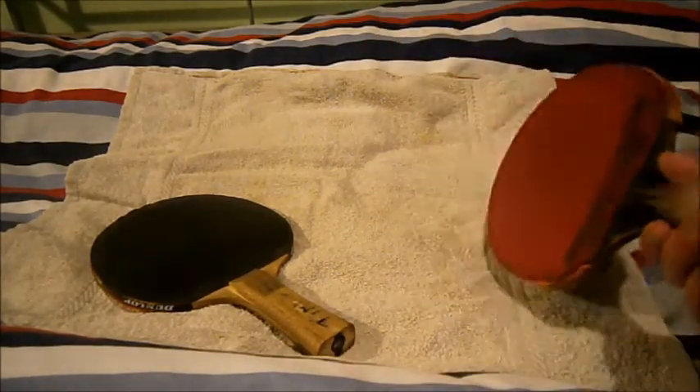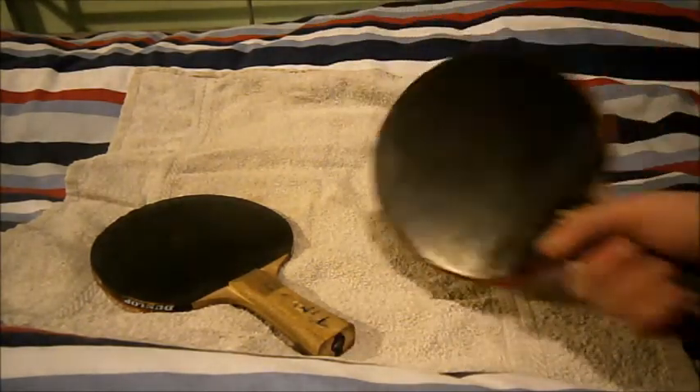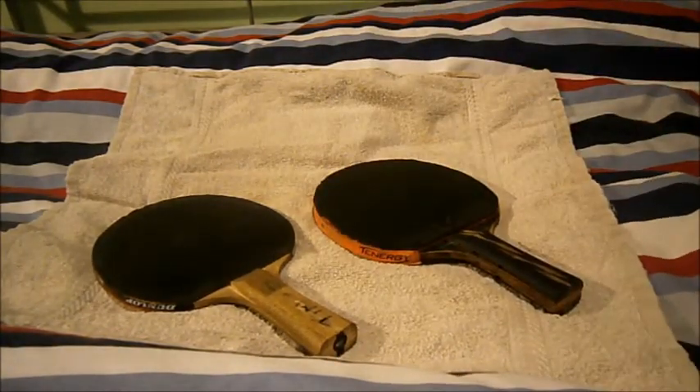By comparison, the rubbers I've got here — Tenergy — are 50 pounds for one sheet. A quality blade can go up to around 115 pounds. So yeah, that's been my little review of pre-made versus custom-made table tennis bats. Bye!